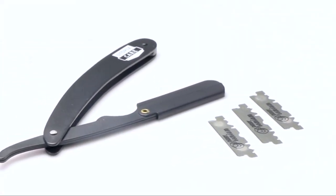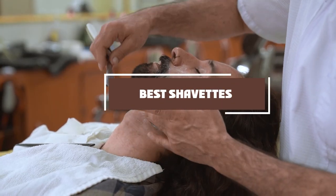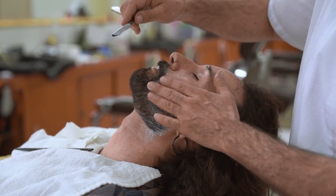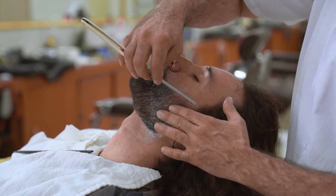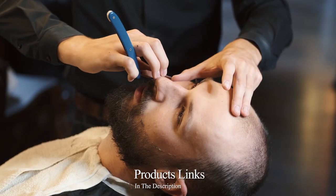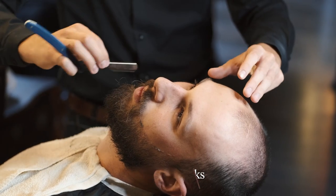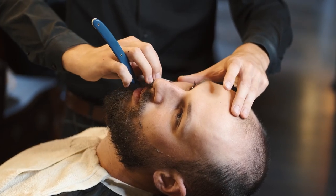Hello guys, in today's video we're going to check out the best shavettes this year. I made this list based on my personal opinion and I've tried to list them based on their price, quality, durability, and many more. To find out more information about these shavettes you can check out the description below. If you want to get the best quality shavette according to your needs, then watch the video till the end and then decide to buy.